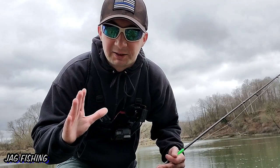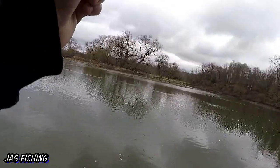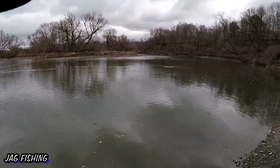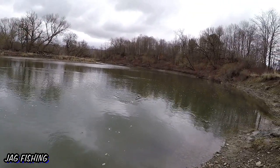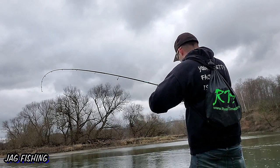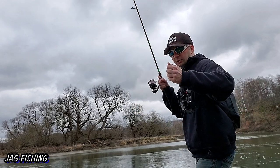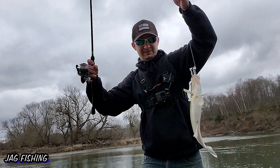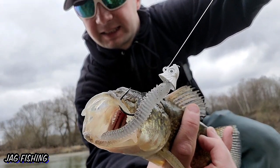Let's see if we can get some more. Fish on — second fish! Got him in the current too. Not a huge guy by any means, but yet again smacked the Kytex. There you go — walleye with a Kytex in its mouth.